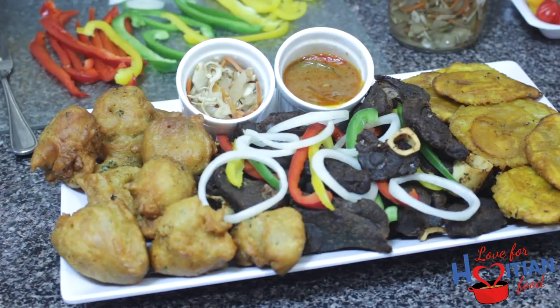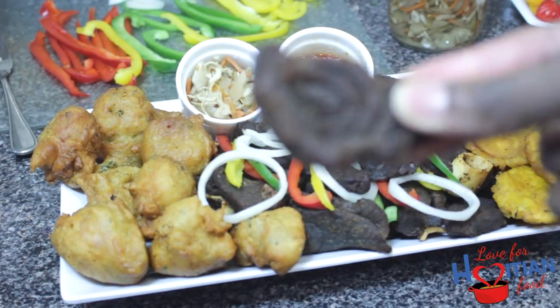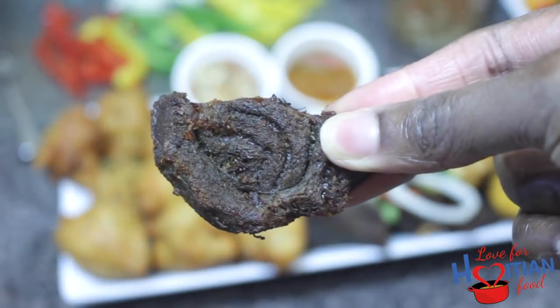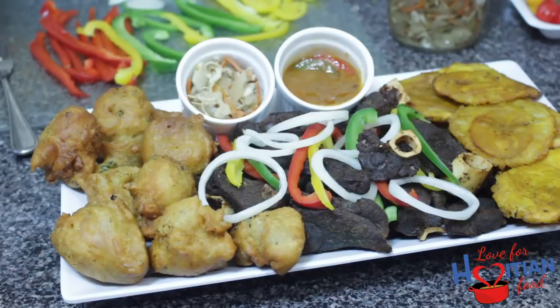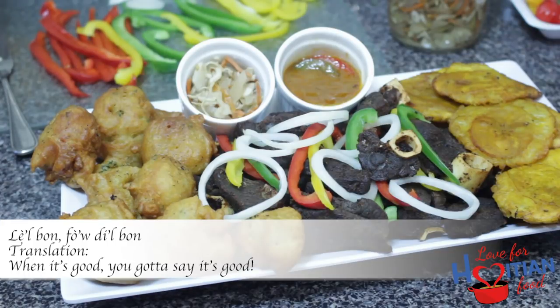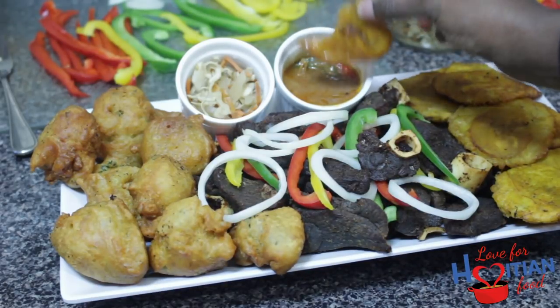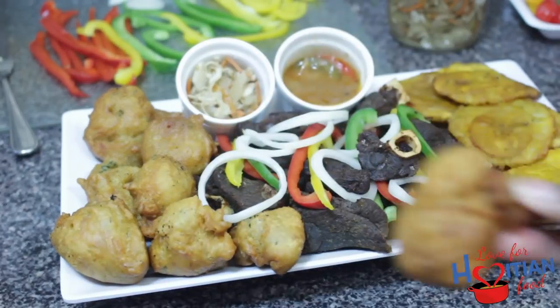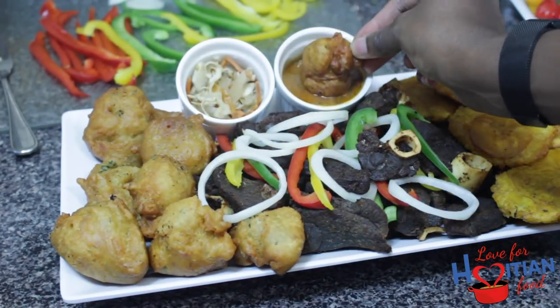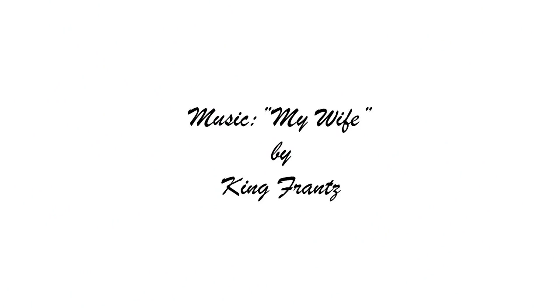Now it is time for my favorite part — time to taste. Look at it, it's so good. Because of course I tasted it already. Mmm, oh my dear. It's too much good. I love my favorite part. I hope you try and like this recipe.